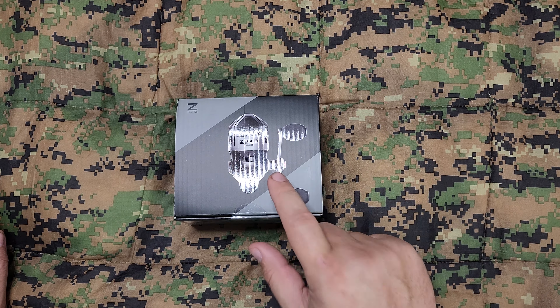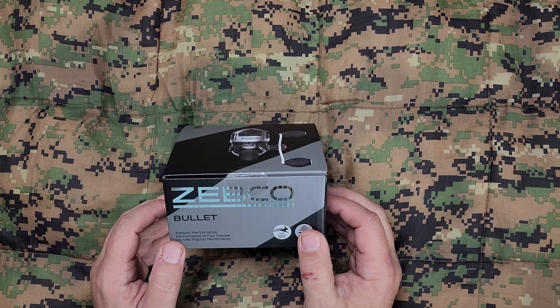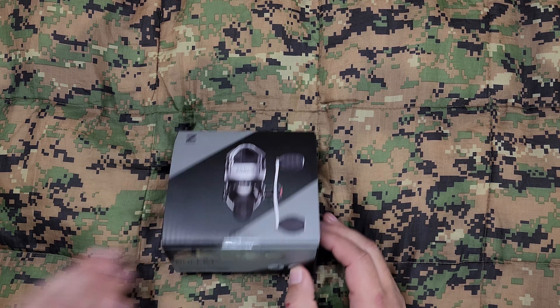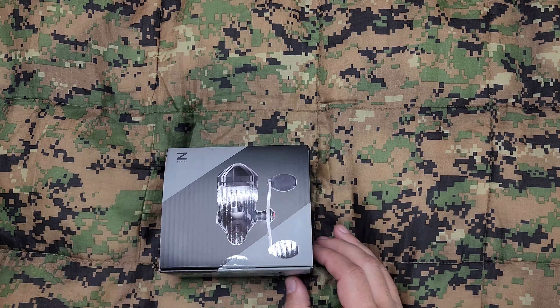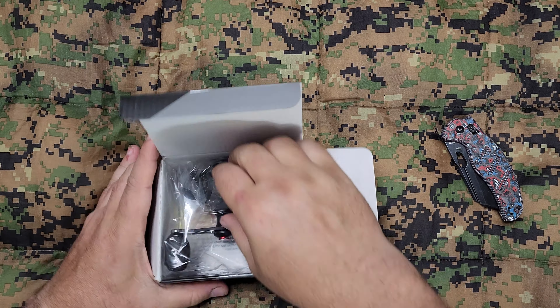Now that I've gotten adult money and I can buy fancier stuff, I've got some bait casters, I've got some big spinning reels and stuff like that. And Zebco recently came out with the Bullet. I was watching a YouTuber and he was talking about the Bullet and I knew I had to grab one and test it out.